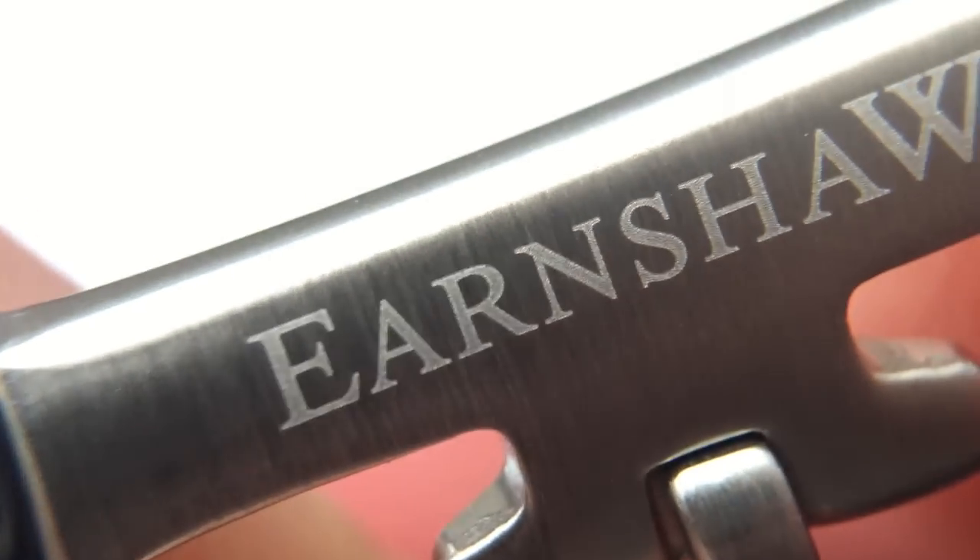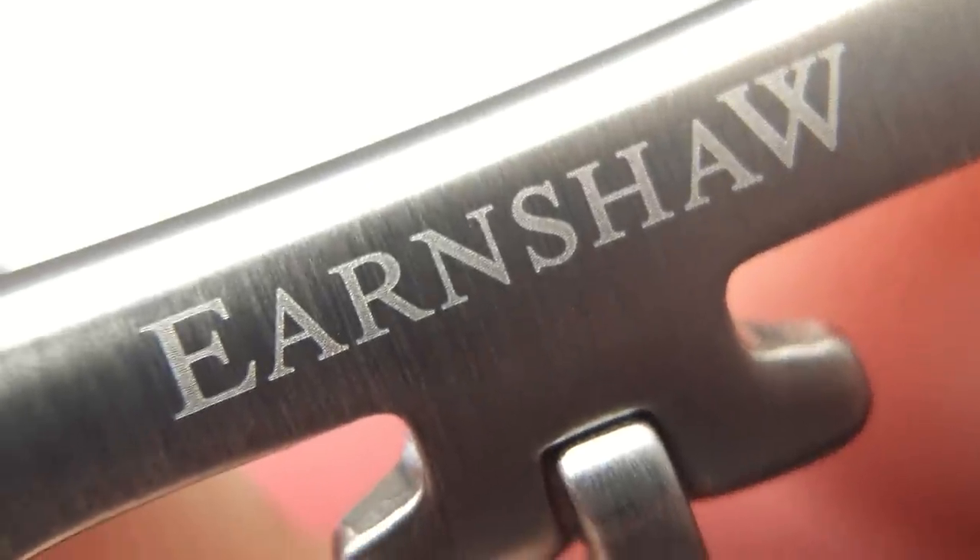Moving on to the strap — here's the top; it's supposedly Italian grade leather but whichever leather they used, it's not the best grain. Looking at the underside, the Earnshaw name is printed at the top. Looking at the buckle, it looks like it's laser-etched rather than engraved, with polished sides.